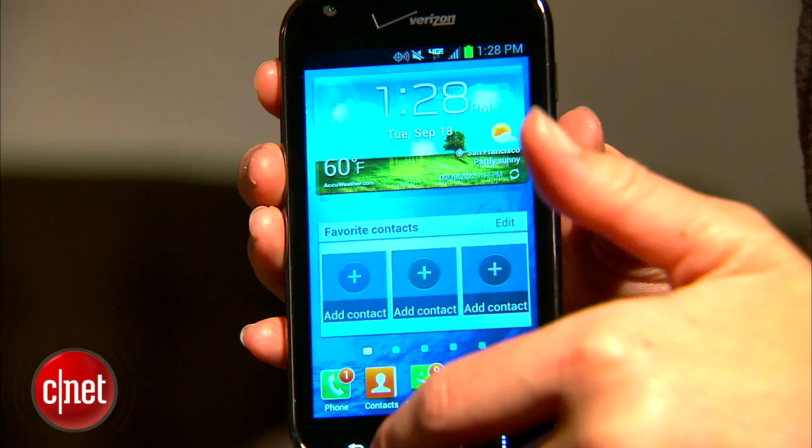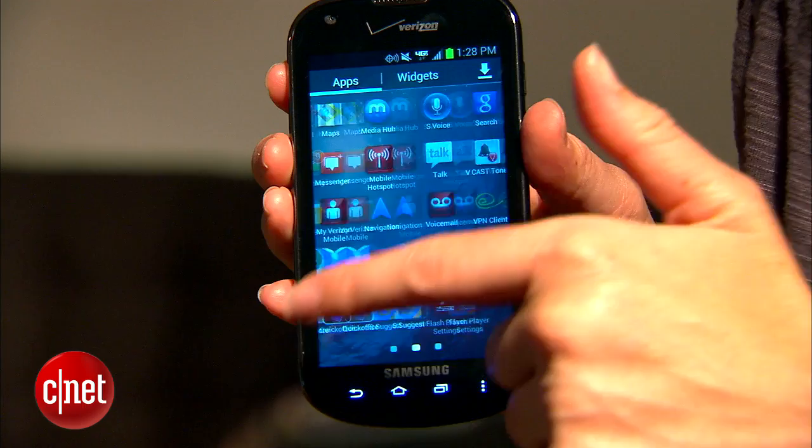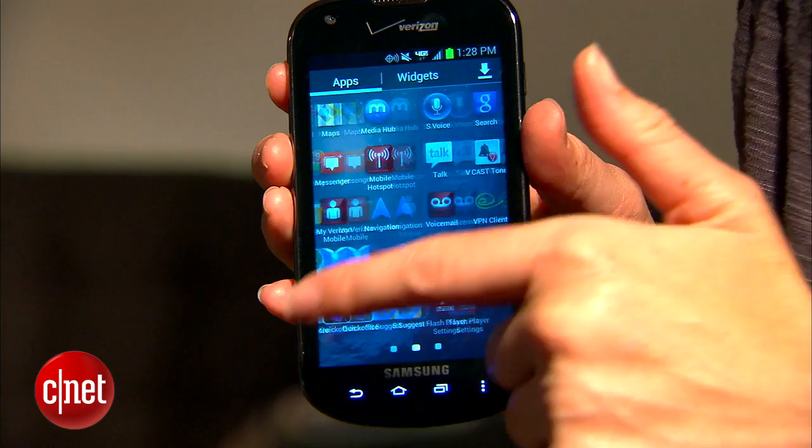Processing speed is also pretty good — there's a 1.2 gigahertz dual-core processor on board. The price, as I mentioned, is $0, and that's with a new two-year service agreement. Overall, this is a very solid phone, especially for beginners, and the price tag of $0 sweetens the deal. I'm Jessica Dahlcourt — you can find the full review of the Samsung Galaxy Stellar on cnet.com.